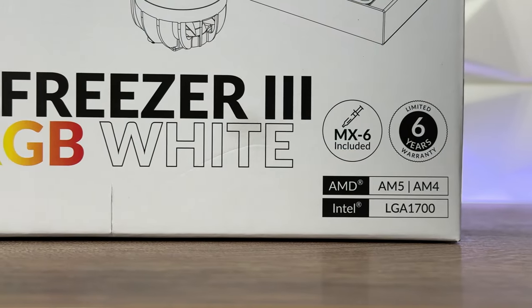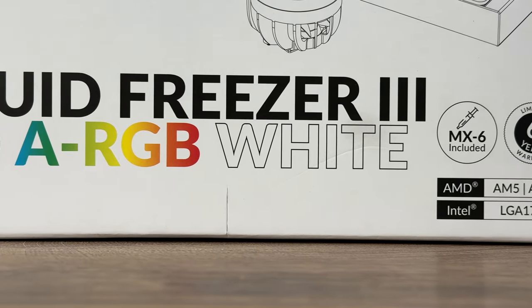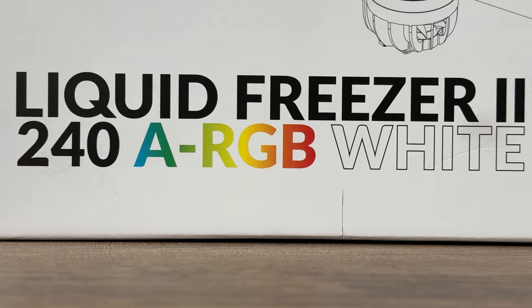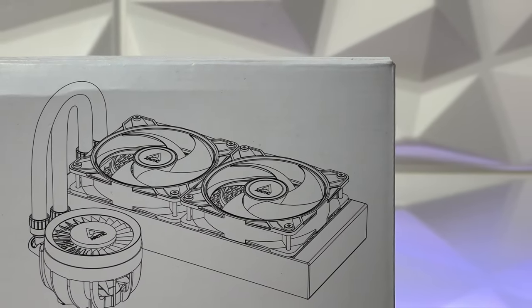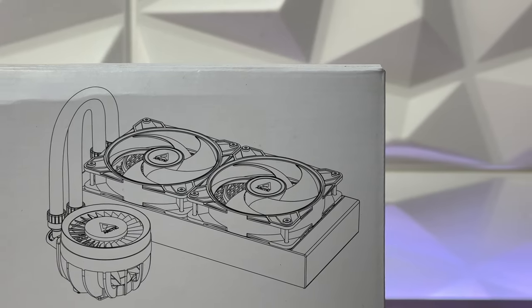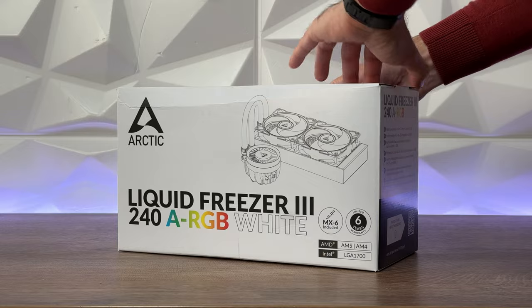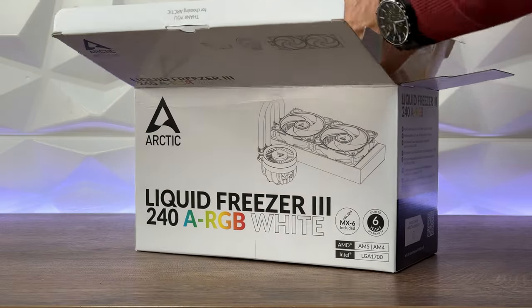It's a completely new product, and Arctic has been listening for the past couple of years to customers who really wanted a white version — and this is it. There's a different design on the pump block top, you still have a VRM fan which is nicely hidden and attached, and you can connect it quite straightforwardly. There's no philosophy in this, and you'll see that when we get to the benchmarks.